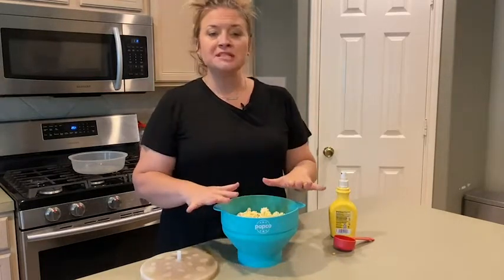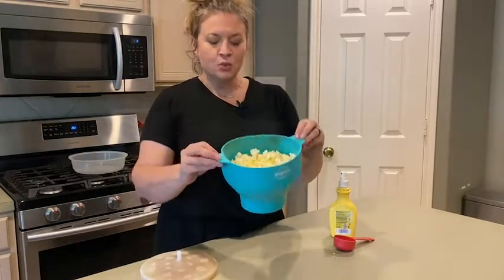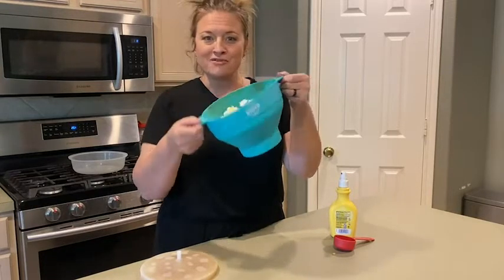So no oil is needed. You don't have to add anything else — just the seasonings that you want: ranch, chili pepper, whatever floats your boat. Easy. You know what you're eating. So when you're ready to try popcorn in a whole new way, a little bit healthier, look at the Popco silicone microwave popcorn popper. And that's my point of view.